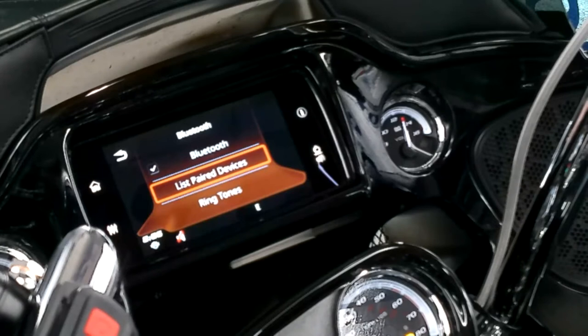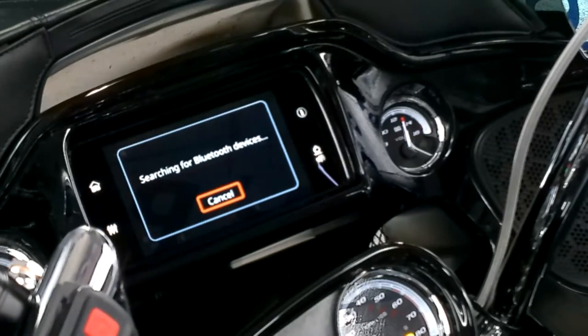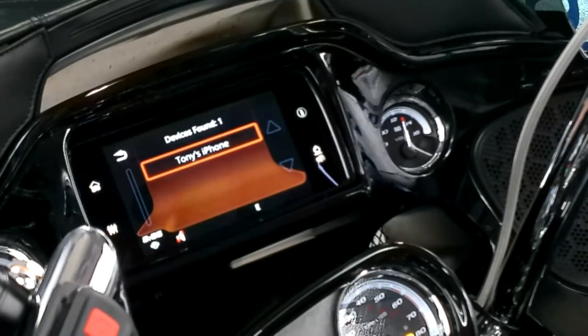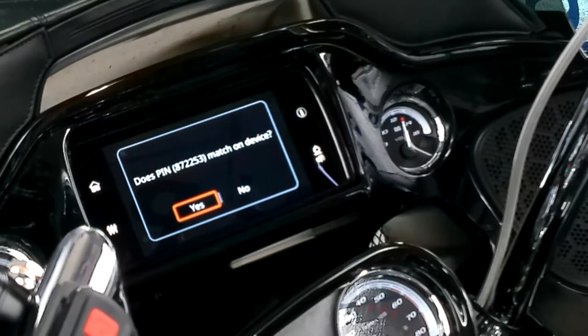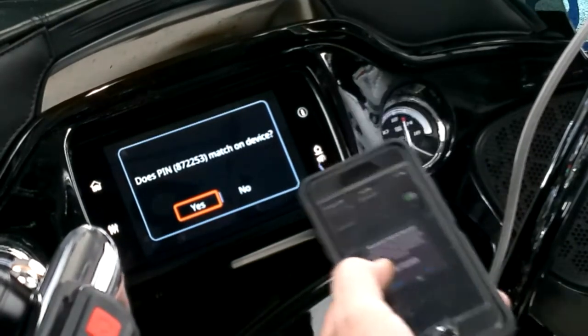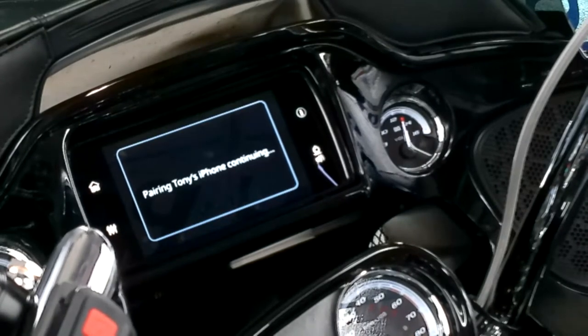You can click on 'List Paired Devices' and then 'Add New Device.' So it's searching, and then it found my phone. You'll click on it — pair again process. Your PIN number will come up on your phone that matches there. Hit yes or no — in this case it's yes, and then it's continuing.